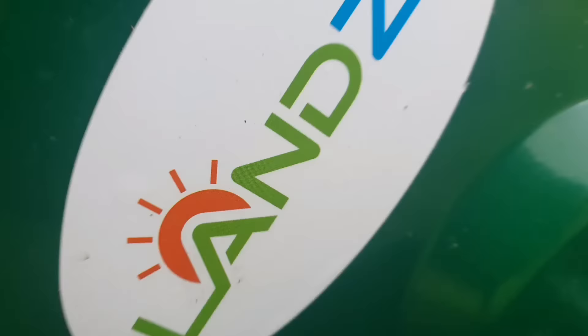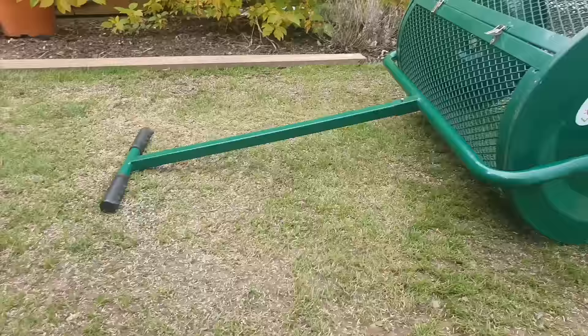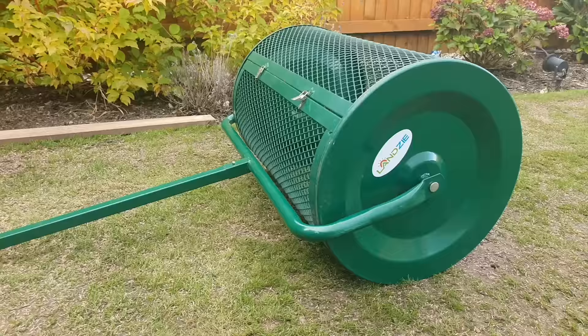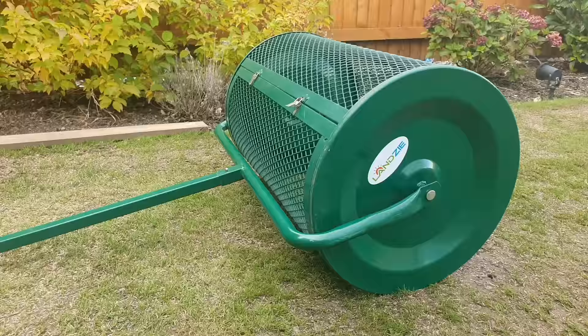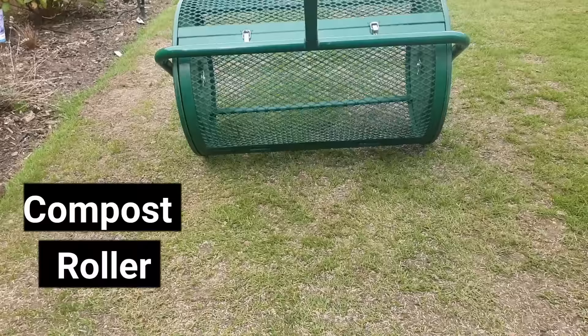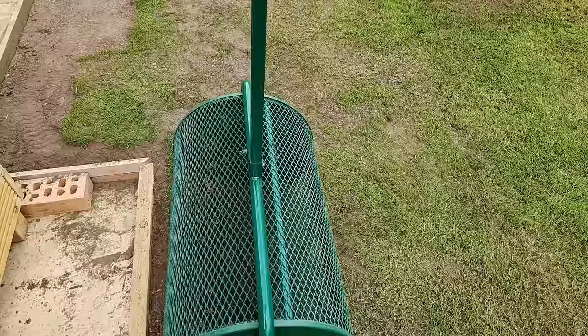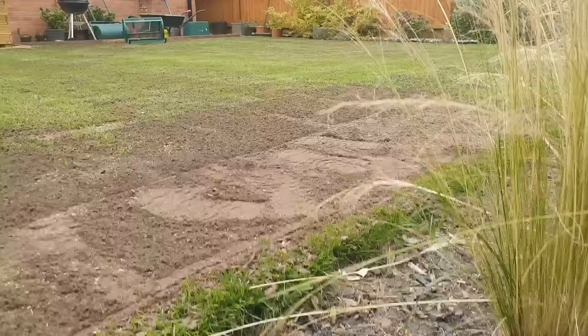So this is the Lansy topsoil and compost spreader. It's currently selling really well in the US and it's been recently imported into the UK through Garden Imports Limited, who sent me this demo unit to do a trial on my lawn. It's come at the perfect time because I'm just in the middle of a renovation project. From the channel stats we're also getting a lot more European visitors, so this is also available to ship to Europe by using the link in the description below.